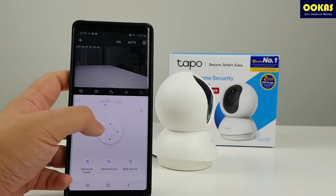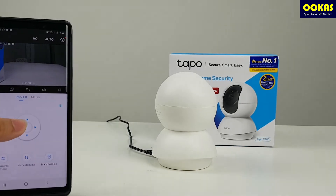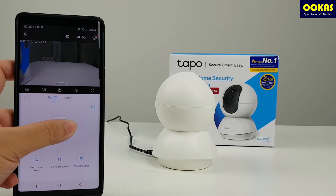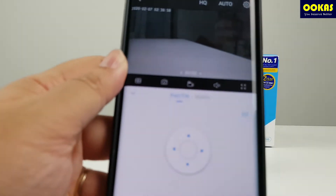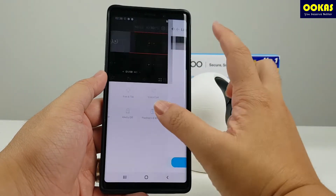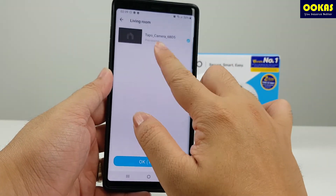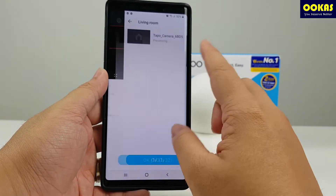First and foremost, this app allows you to remotely access your IP camera even when you're not around through the TAPO app. Within the app screen, you are able to do live view, and if you own multiple TAPO C200 devices, you can even do live view across multiple devices in one go — you are able to swipe up to eight pages.